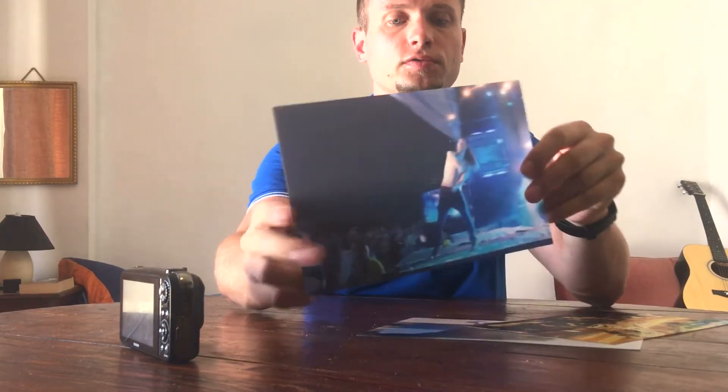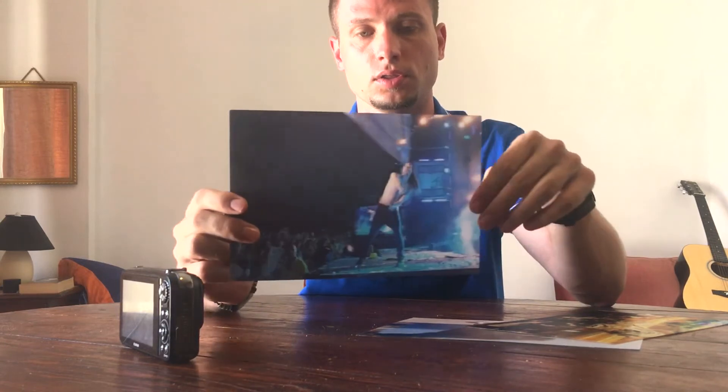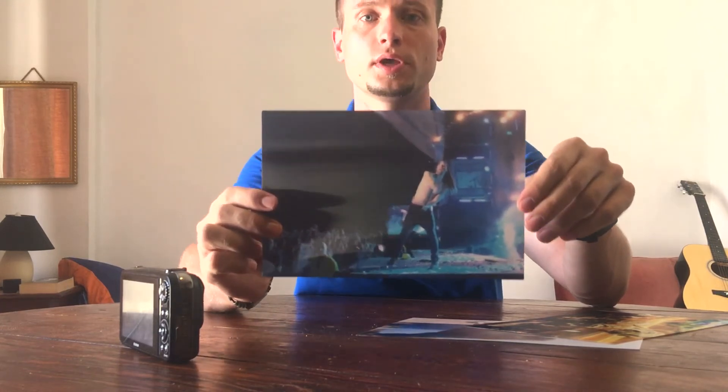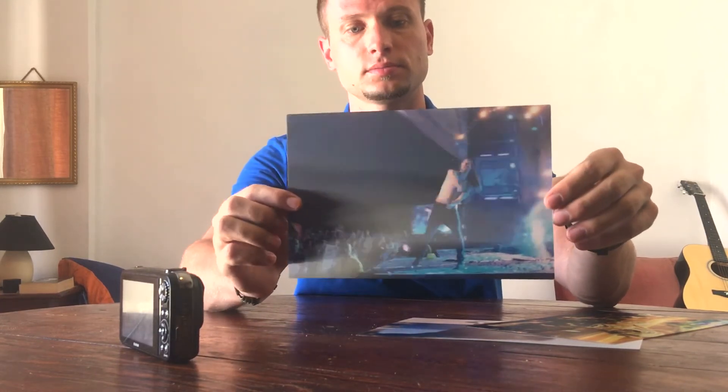After printing, you get amazing 3D photos where you can see the stereoscopic effect without any glasses. That's it for now — thank you for watching and see you in the next video, bye!